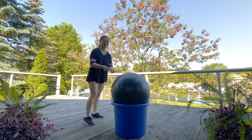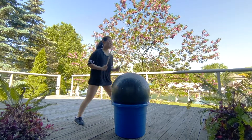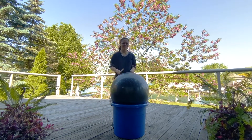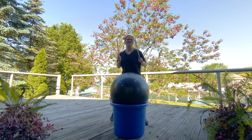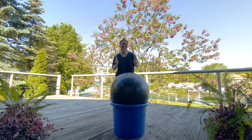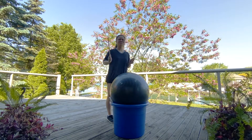We're going to do our star step — I'm coming forward so you can see. Forward, forward, back, back. March it out. If you've got it down, let's add a tap. Good. Take it back to the bounce — two, two.